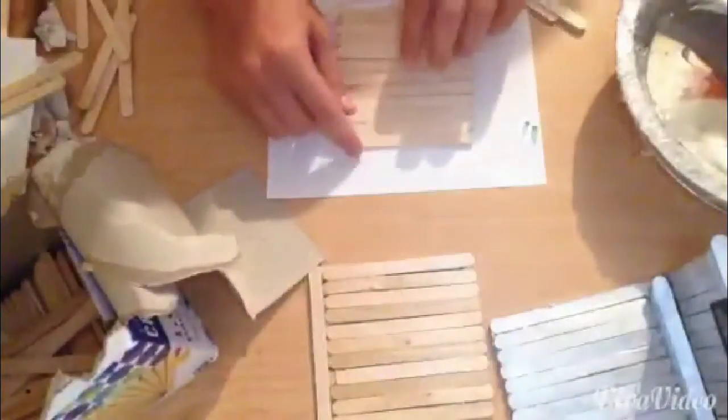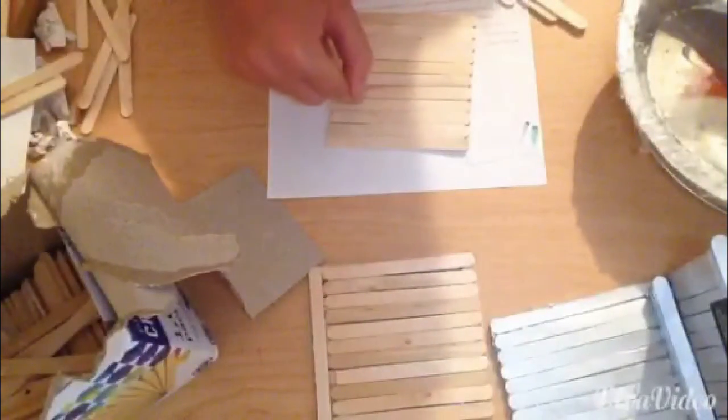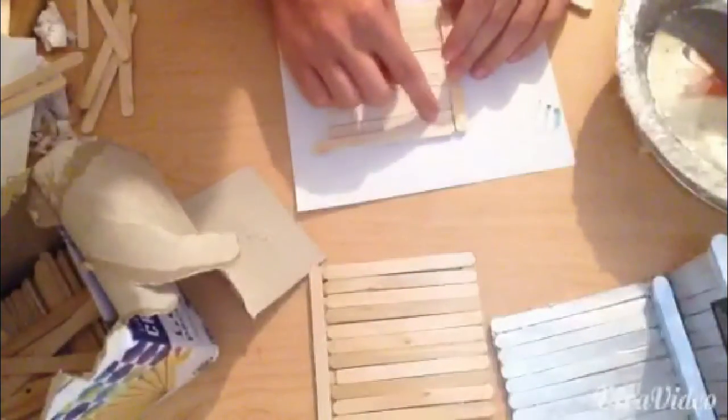You should have 11 going this way: 1, 2, 3, 4, 5, 6, 7, 8, 9, 10, 11. That's how you know you did it right and that you didn't pick out some bad sticks. Now we're just going to flip it over. See how we're doubled up right here? We're going to put glue all the way going down that so it'll be all good.